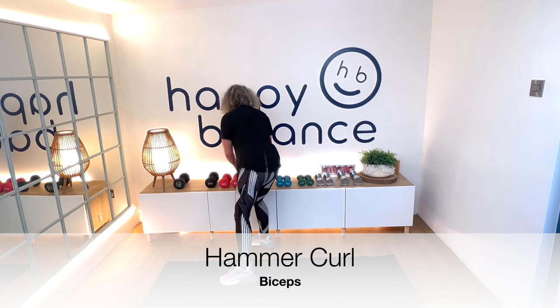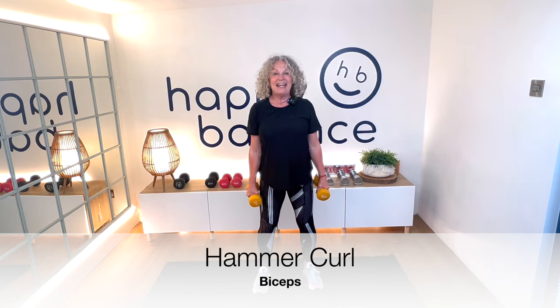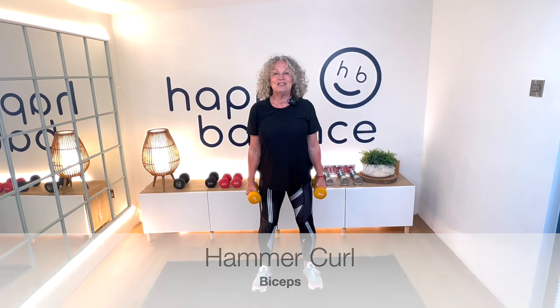This time, the palms of your hands are facing inwards. Elbows are tucked in again. We're going to raise the weight up and down — squeeze and down. Don't let that tension go. Don't just let the weight drop — keep that strength in the arms the whole way through. Counting: three, four, five, six, seven, eight.